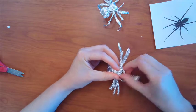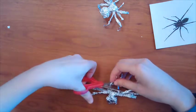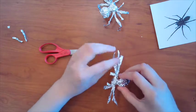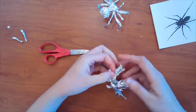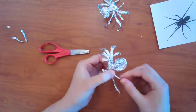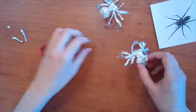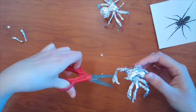Now's the fun part — you've got to move the legs and the pinchers. I want to move my pinchers first, I'm going to cut them a little bit shorter, and then I'm going to bend my legs. There we go, so there is my spider. It looks like some of these legs are a little long so I'm going to cut them so they can stand a little bit better.